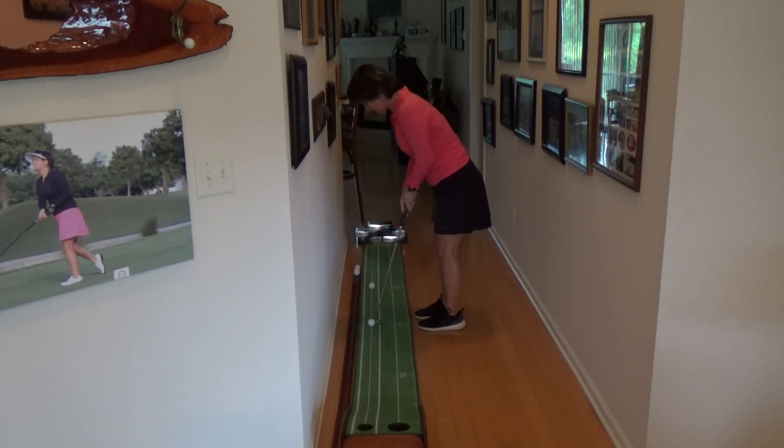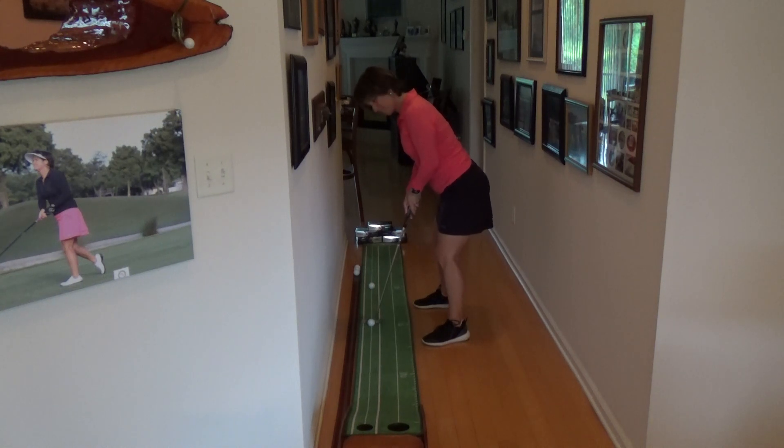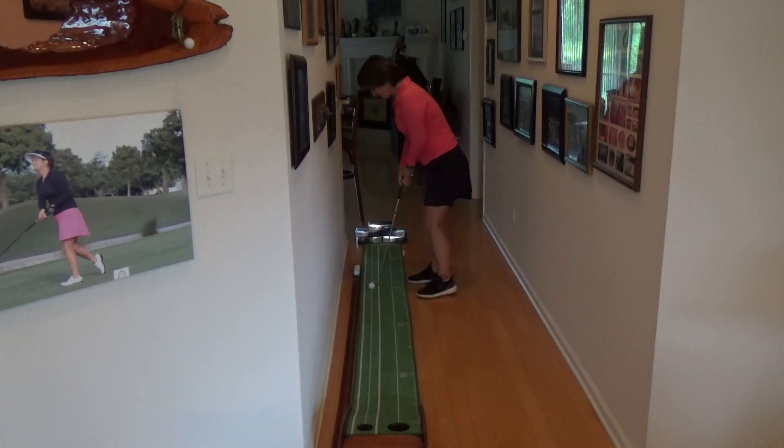That's two feet. Next is four feet. I like to look at the hole first, then the ball, and take it back.